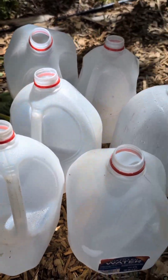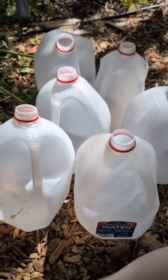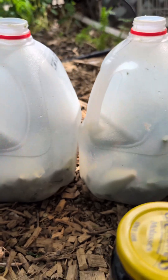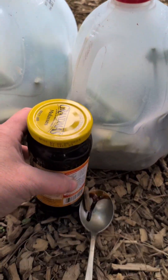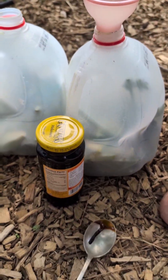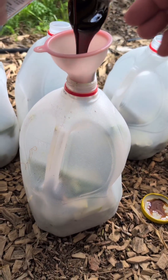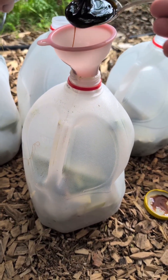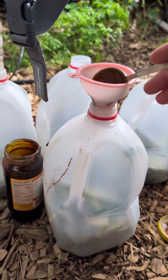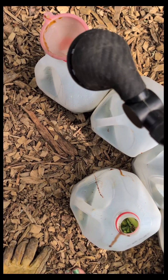I've got several water jugs here, and I've got my cheeseweed and my aloe vera, and I'm just going to chop it up and get it into these jugs. My bottles are all filled — each one is about a third of the way — and now I'm just going to add some molasses to each bottle, about two spoonfuls each. Now I'm just going to fill these up with some water and then put them in a sunny spot for a few days to ferment.